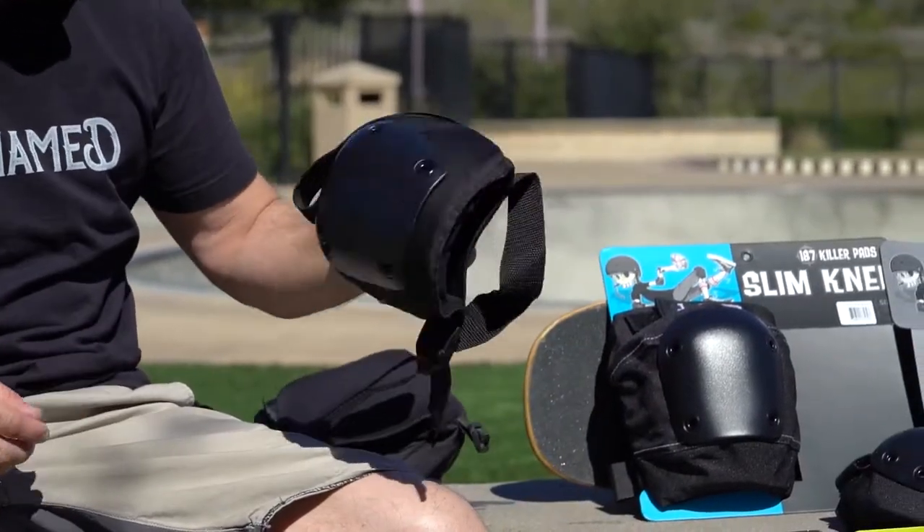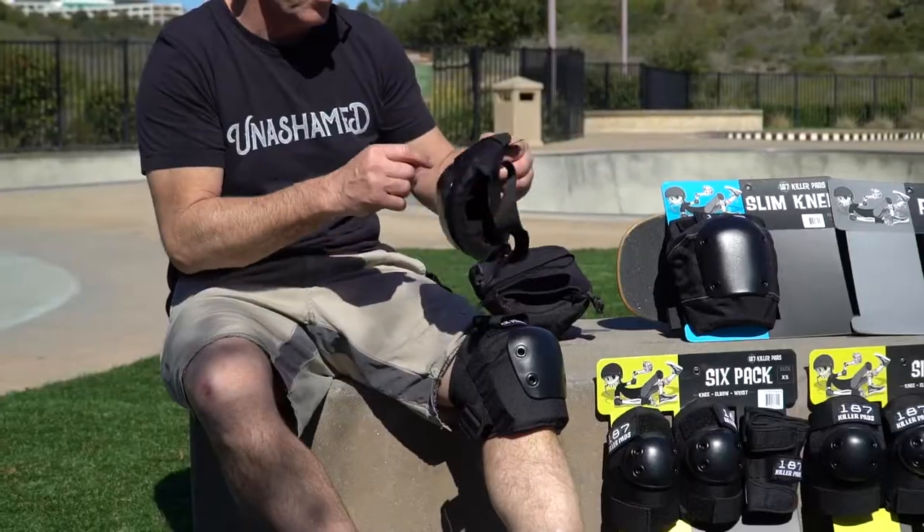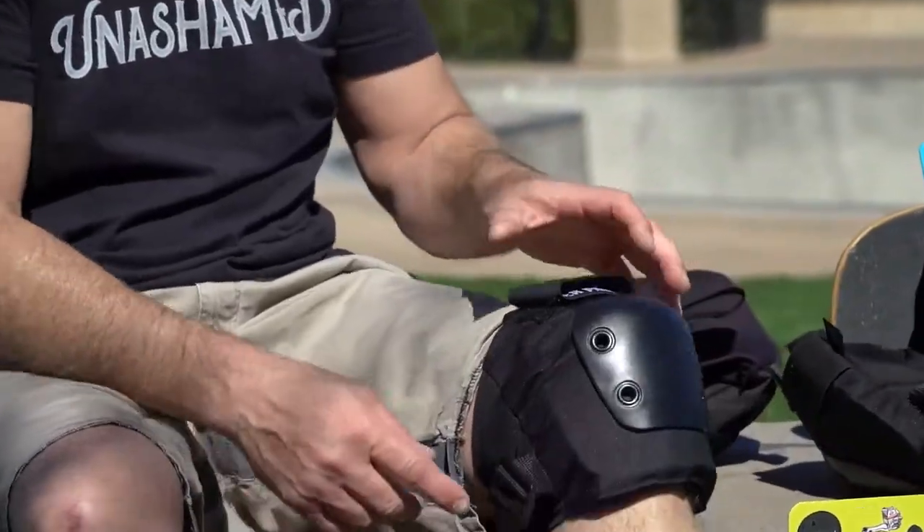Then when we go to the combo packs and the six packs, all of them have this elastic back on it, which is why we can do a small medium, a large extra large, and so on.